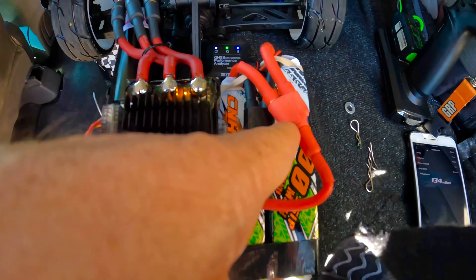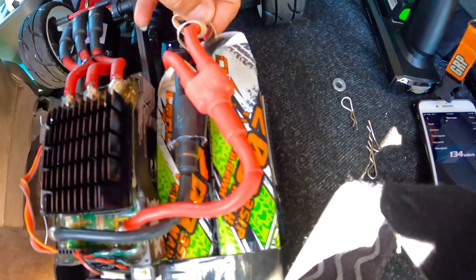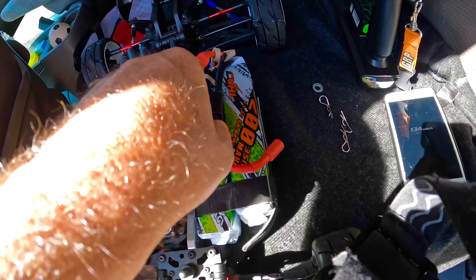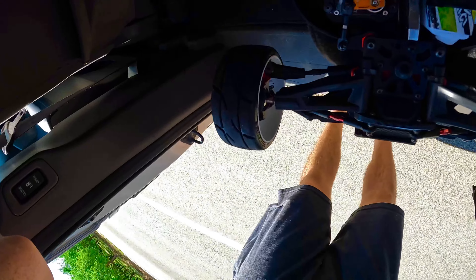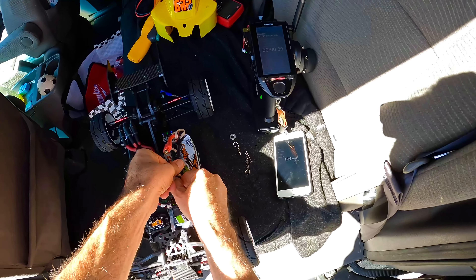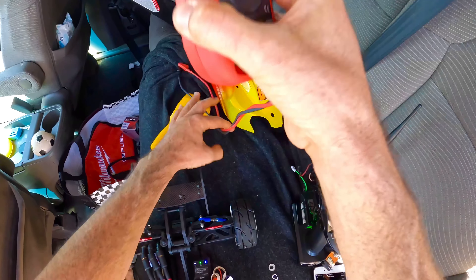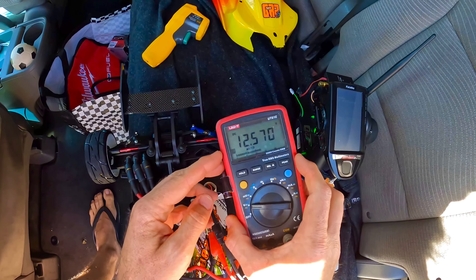As you can see, red to red, black to black. Here's the parallel connector right off of there. Let me get you guys back on my head. Show you guys the voltage real quick — coming off with the parallel leads, it's 12.5 volts.